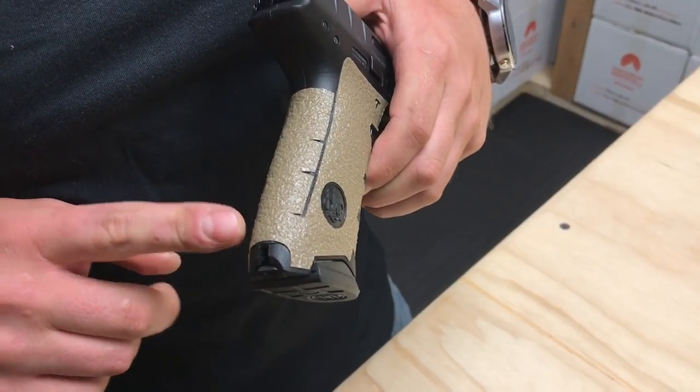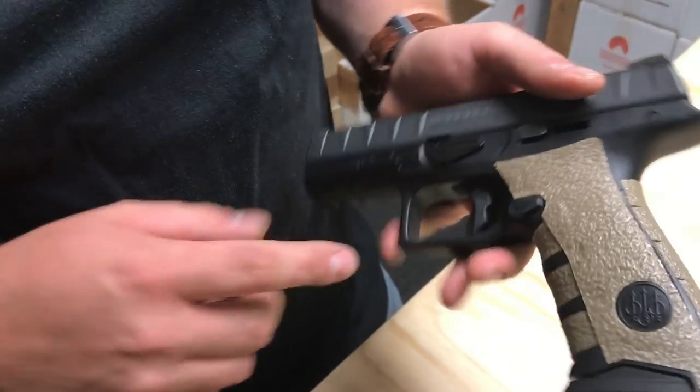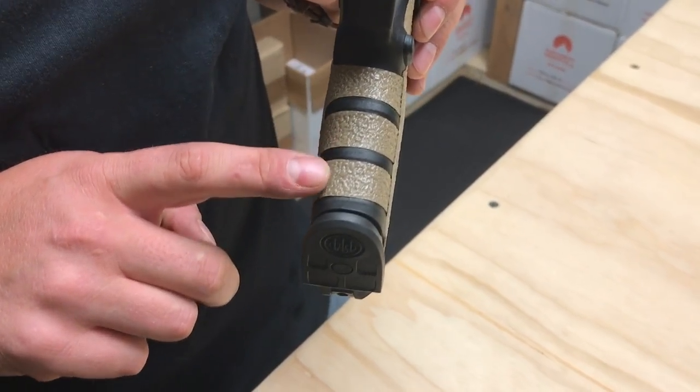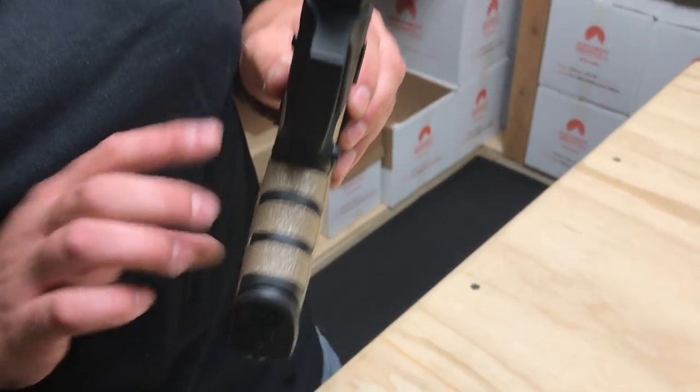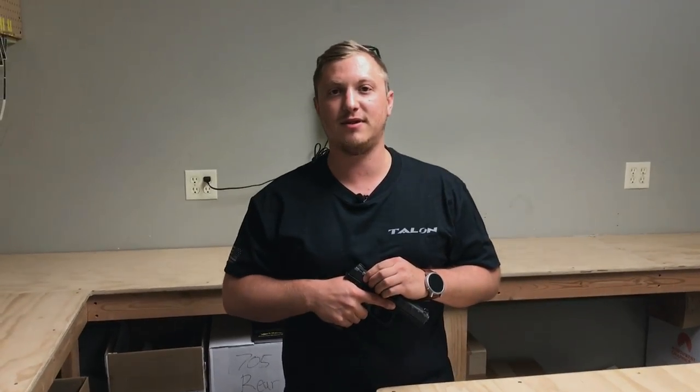You'll notice we have continuous coverage along the back strap of the weapon with a high tang coverage along the back strap as well. The front strap of the gun is also going to have extreme coverage up into the ridges of the front strap. This is going to give the user a great hold on the firearm altogether. Thanks for watching everyone — don't forget to like and subscribe below.